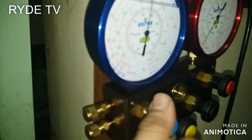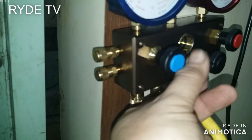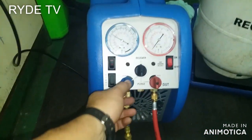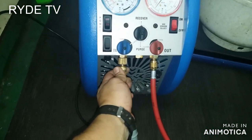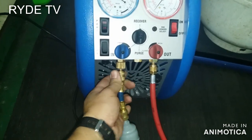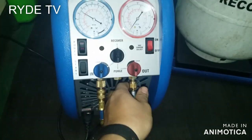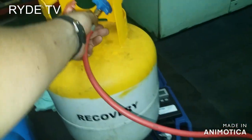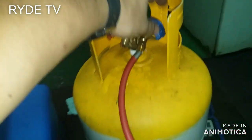Now I'm preparing the refrigerant recovery machine to recover the remaining refrigerant inside the system. I purge the system of air, and we have this recovery tank here.